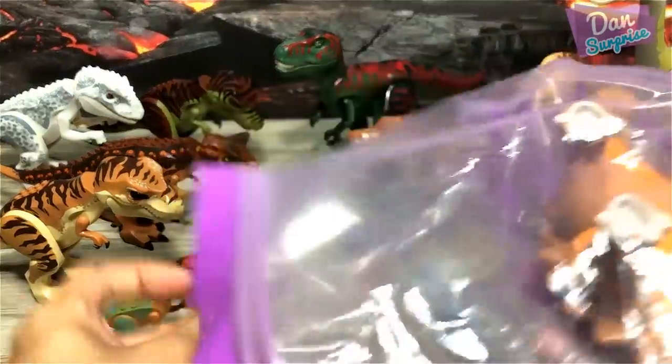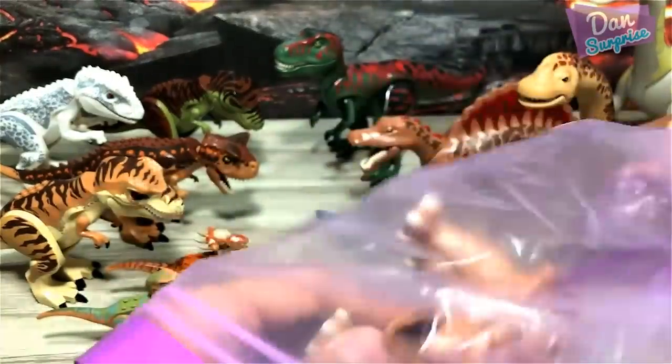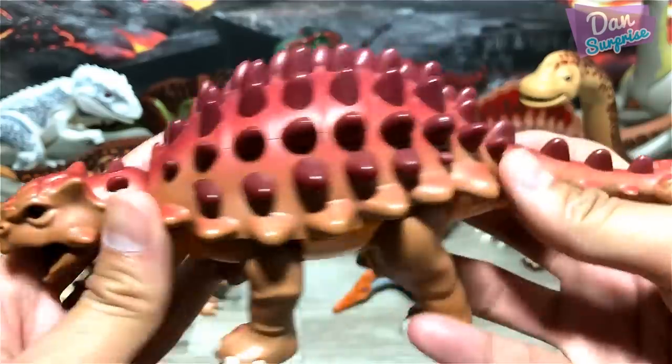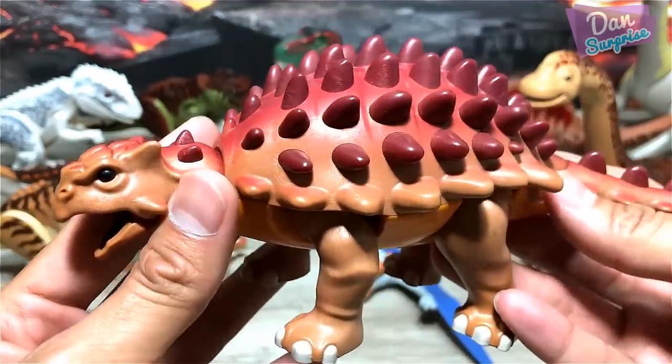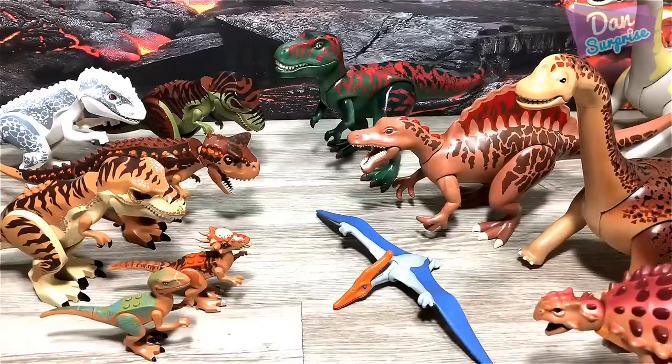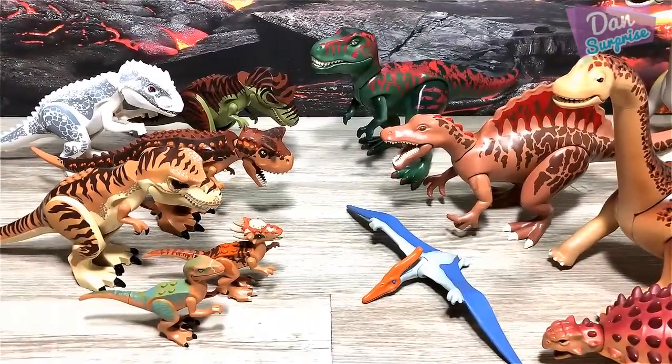Ankylosaurus from Playmobile — let's take a look. Beautiful Ankylosaurus, it is known as the fused lizard. Just gonna place it right over here.